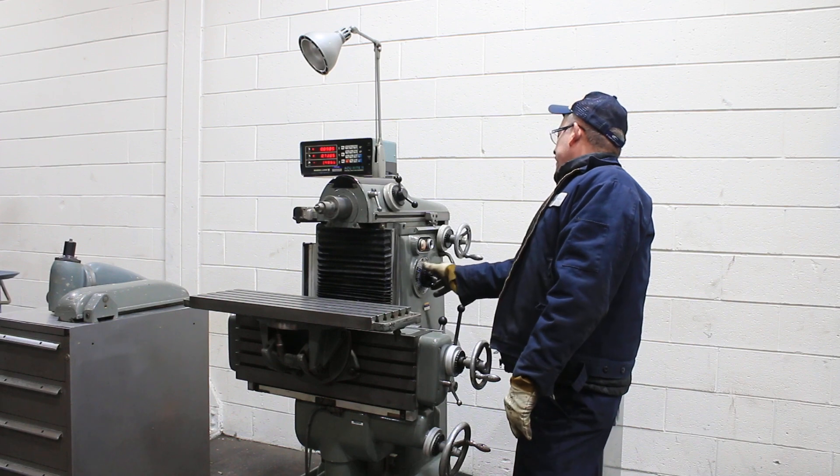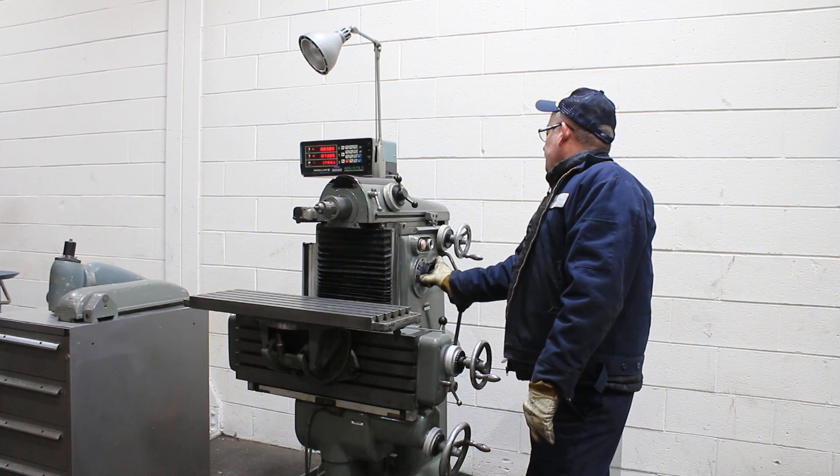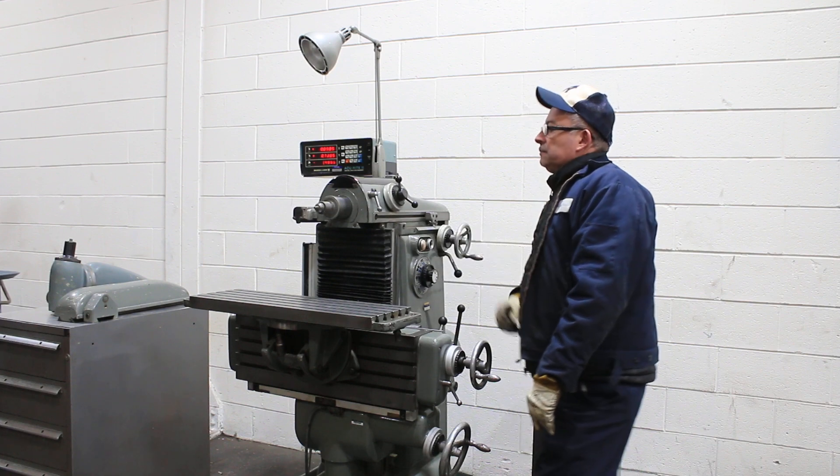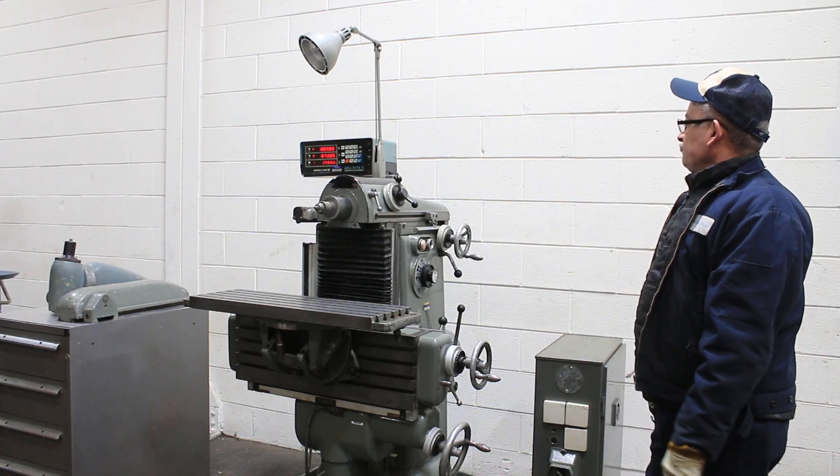We're going to show a few more speeds. Now running at 500 RPM.